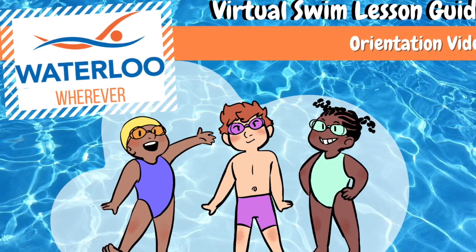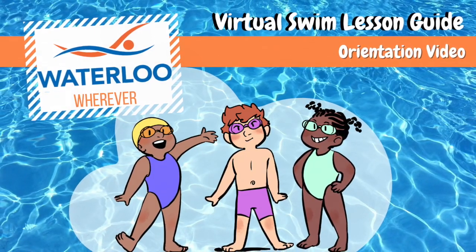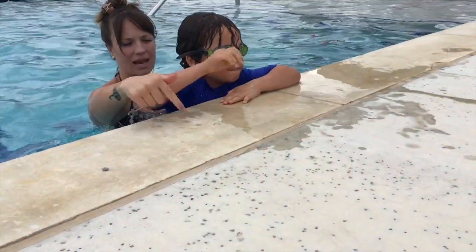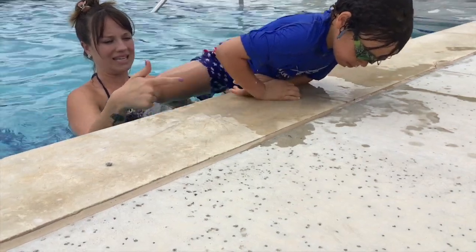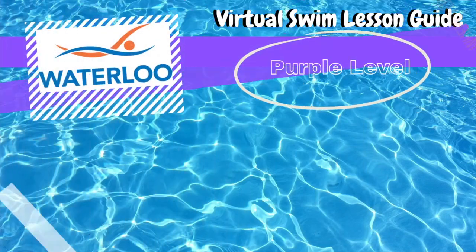Hello and welcome to Waterloo Wherever. This video series is designed to enable parents with the tools and information necessary to teach your child to swim successfully. We are excited to be your guide as you unlock your child's swimming potential and create a love for the water with your swimmer.